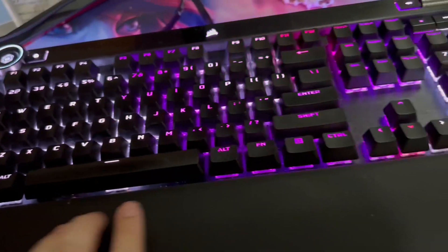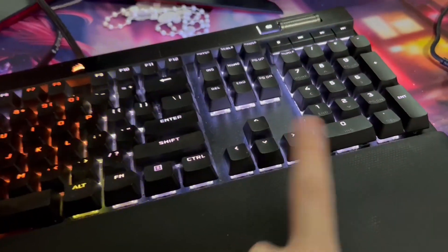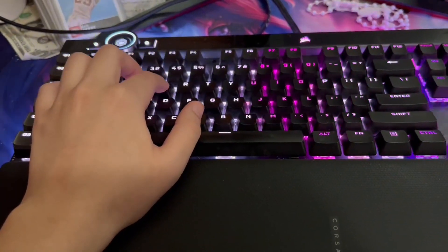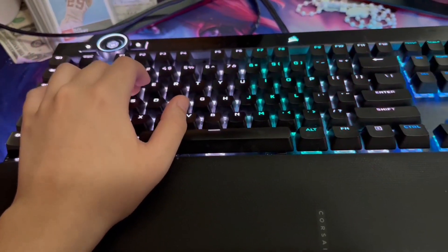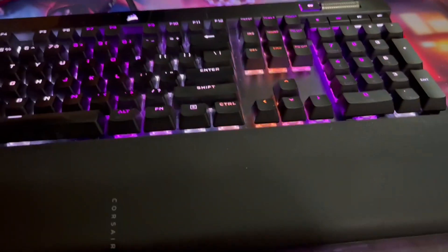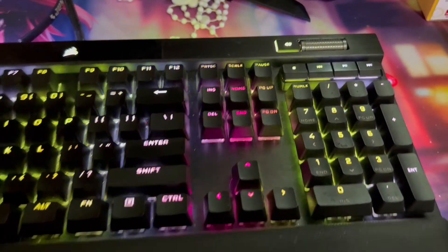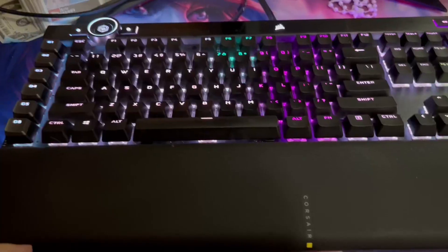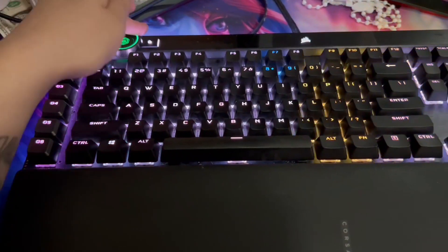You can also use the wheel for adjusting the brightness on your keyboard. The keyboard does change colors and you can customize it to any color you want. You can also use it to rewind or fast forward in videos. Definitely a really well functioning keyboard.